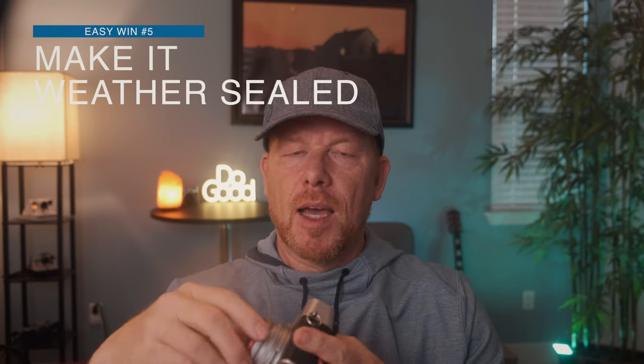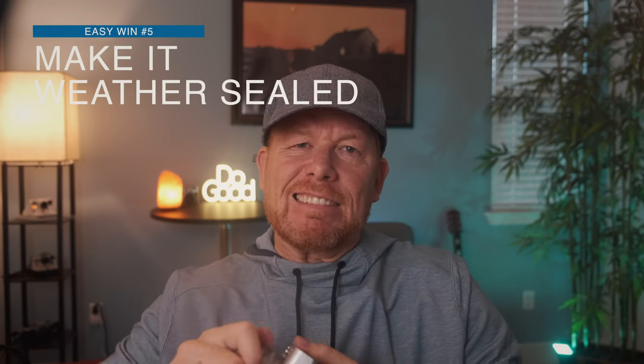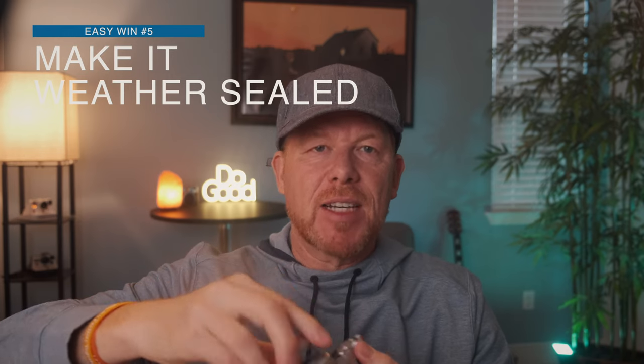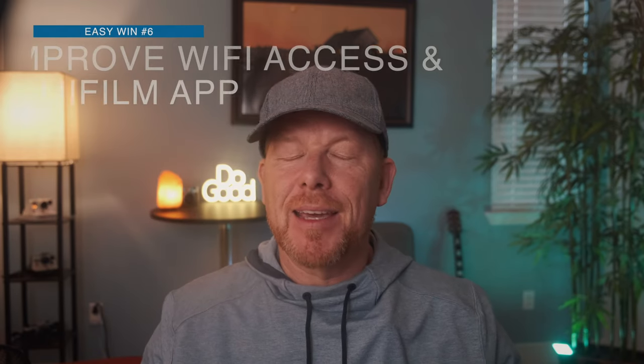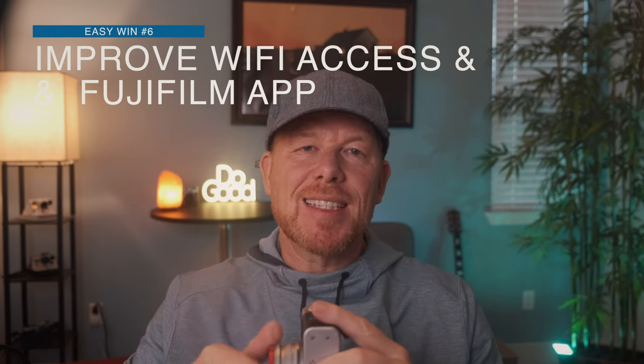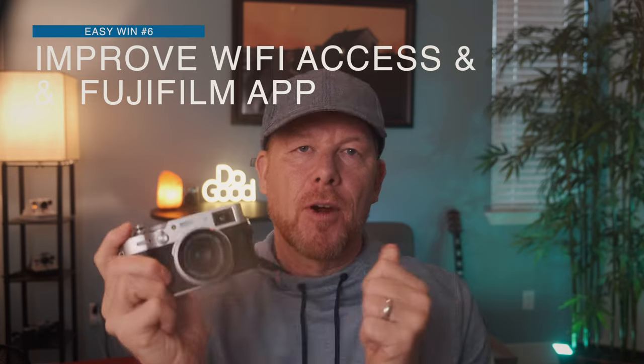Number five: make it weather sealed from the get-go, from purchase. I shouldn't have to purchase the filter adapter and filter to make it weather sealed. Also, just an ask: get that WiFi connectivity and the app improved so that I can more easily connect my camera to my smartphone.